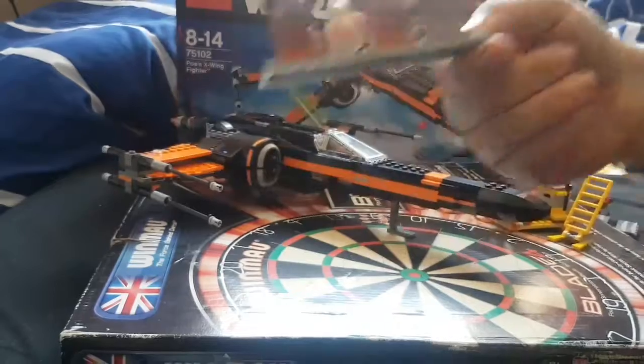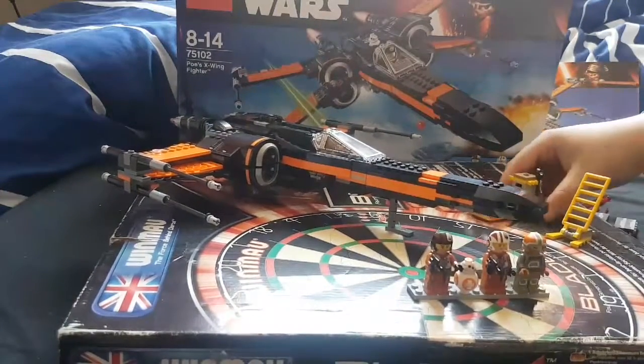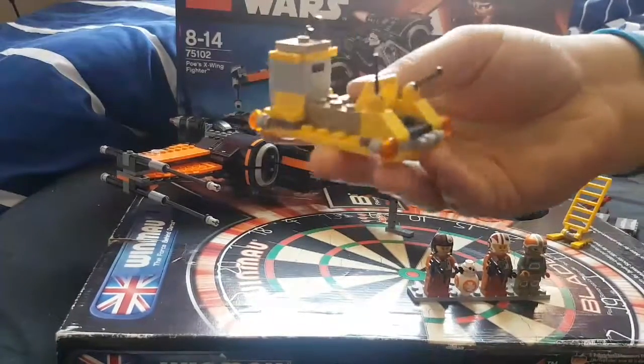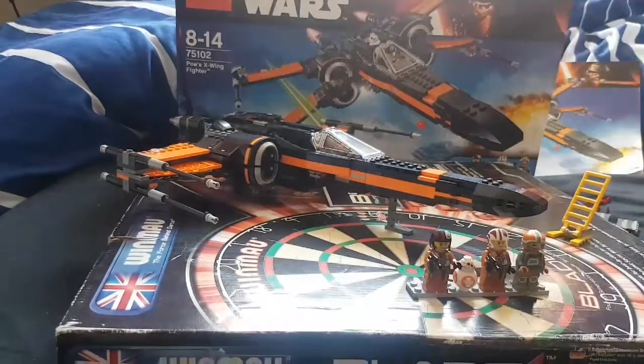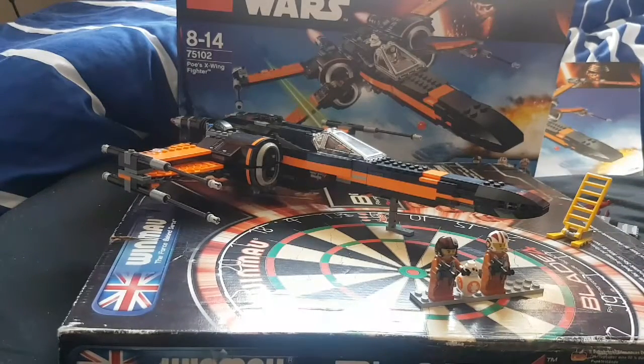I'll show you the maintenance cart now. It's a very good build actually — I kind of like it. This is actually a second feature toward the X-Wing itself. The X-Wing itself is pretty much amazing. You can put the Resistance ground crew in here, and you can probably fit someone on it too.